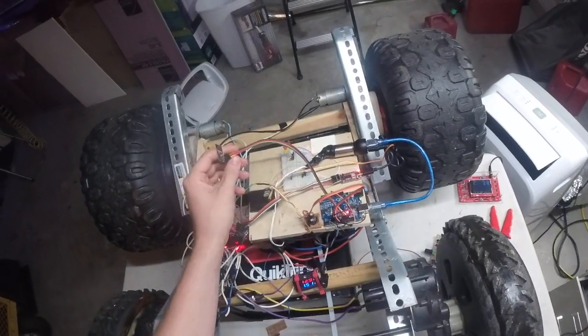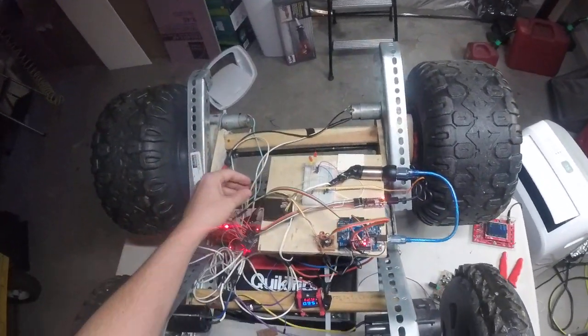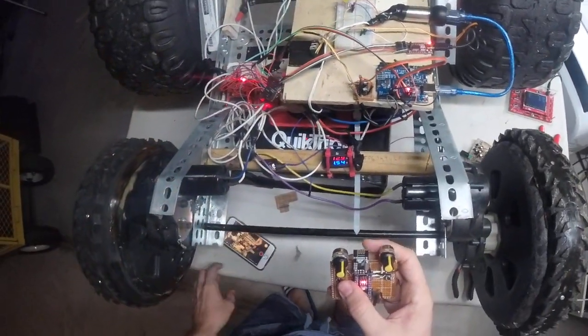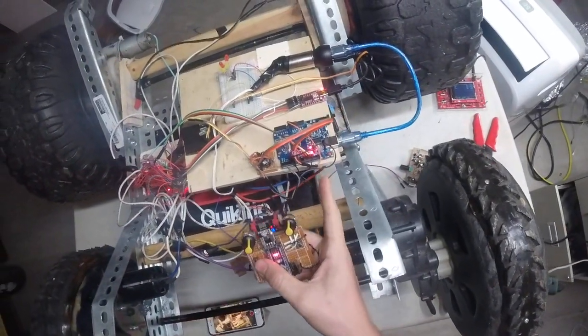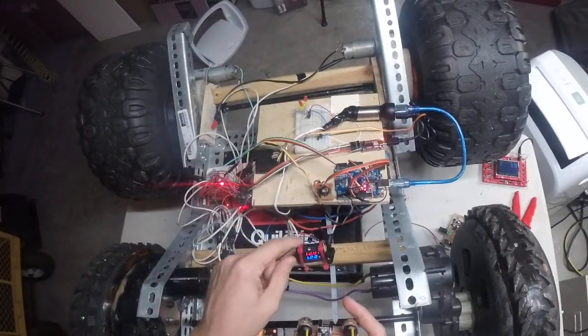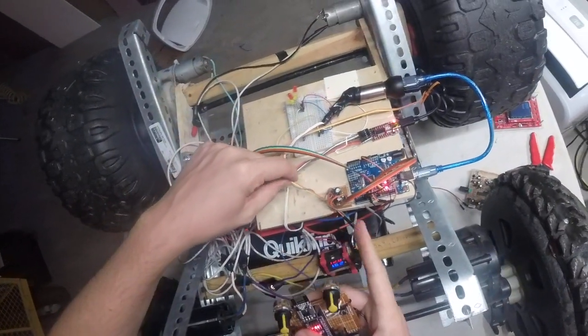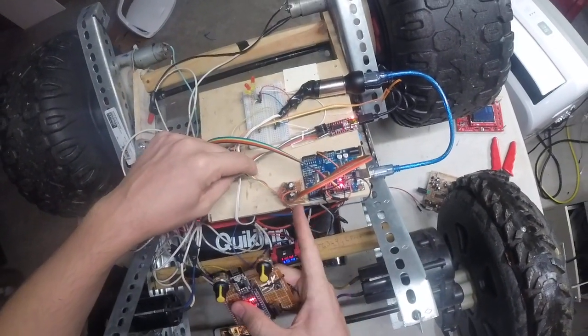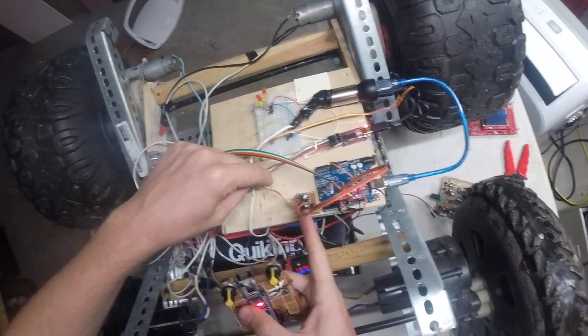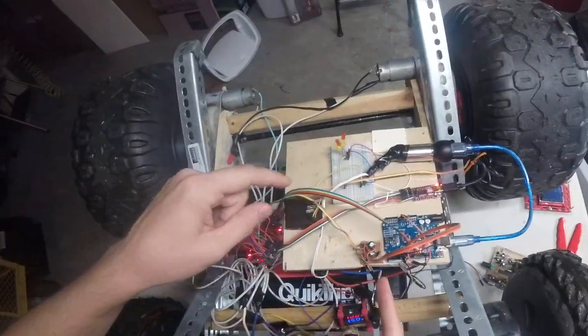I can get data back from this if I program it to do so. But I've got this Arduino, it's just set up for receiving the signal. And then there are two analog wires that go out — it's pulse width modulation, but it's filtered with just capacitors.